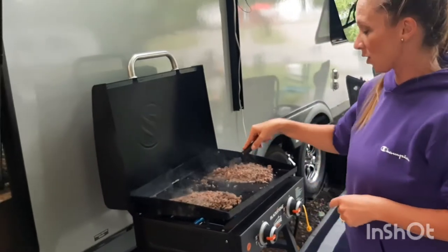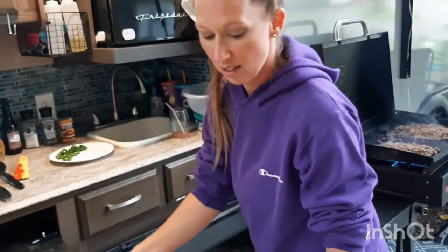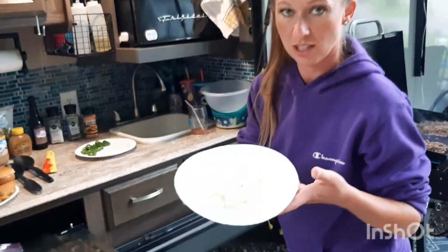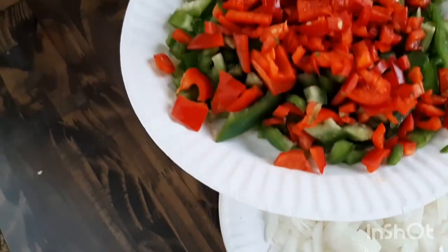Okay so I've browned the beef. I am now going to add diced onions — I just did like a yellow sweet onion — and diced red and green peppers.